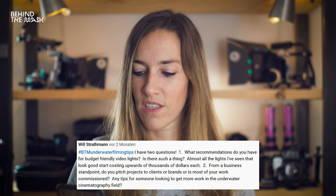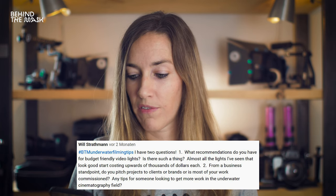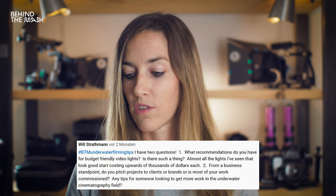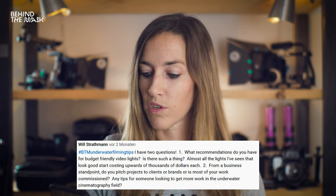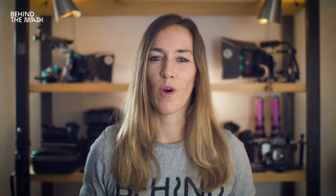The next question is from Will Straffmann. What recommendations do you have for budget-friendly video lights? Almost all the lights that look good start costing upwards of $1,000 each. Lights is just something that you're going to have to invest in, but they will join you on your journey for a long time — they're going to outlive most of your camera setups. So it's definitely worth investing in good lights, and sadly there is no workaround to this.